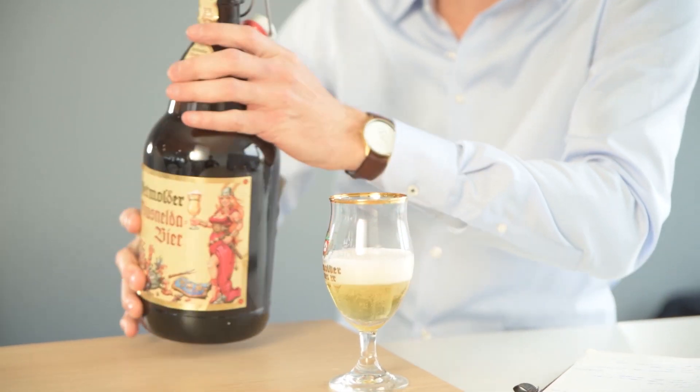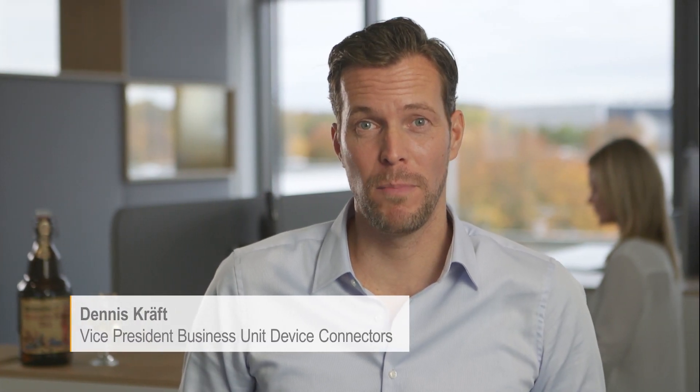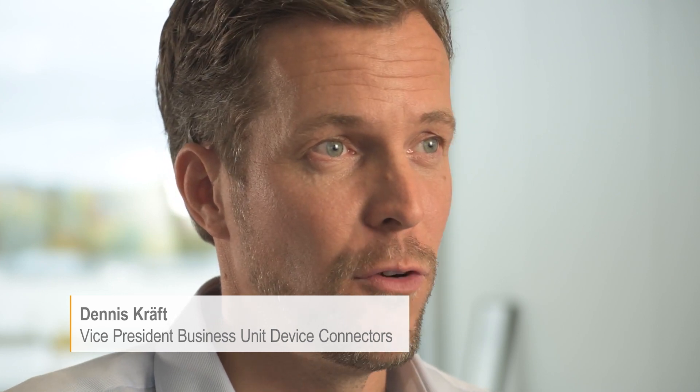What has this beer in common with Omnimate 4.0? Both rely on long experiences. This beer is based on more than 500 years of German brewing tradition. And this connector here is really the essence of 60 years of pioneering device connectivity.